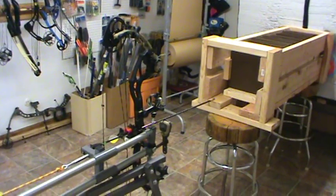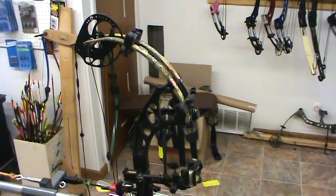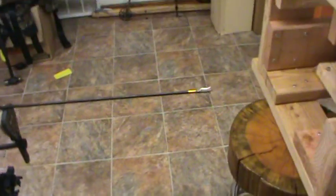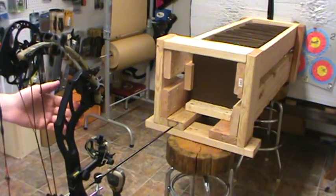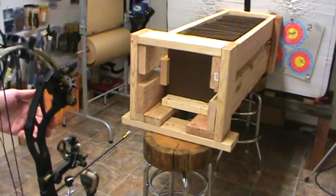Here we go with the first broadhead test. This is the NAP Spitfire, the sharpest one we had tested. We're here in Lance Gibson's archery shop using a shooting machine. We're shooting a new PSE Evo set at 60 pounds, 27 inch draw, with Trophy Ridge Rath arrows full length with outserts. We're going to see exactly how far this NAP Spitfire penetrates. The first control test with the field point went through 14 boards, so we'll see how this Spitfire compares.